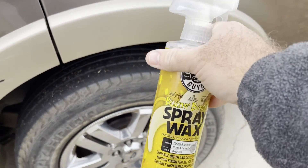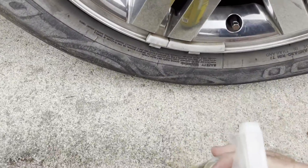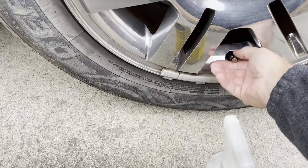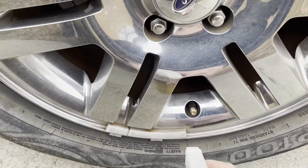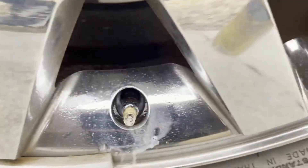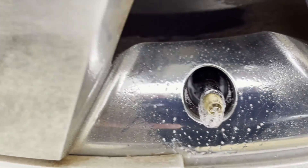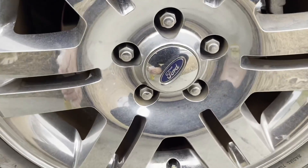So what you want to do is get some soapy water — that's not wax, I'm just using an old container because I couldn't find one. I'm using an old wax bottle. And you just want to spray a little bit of soapy water on there, and you see how that's bubbling up?